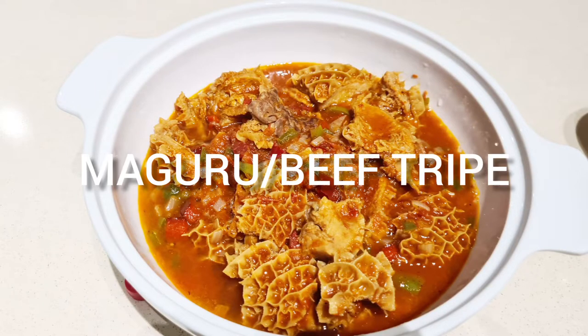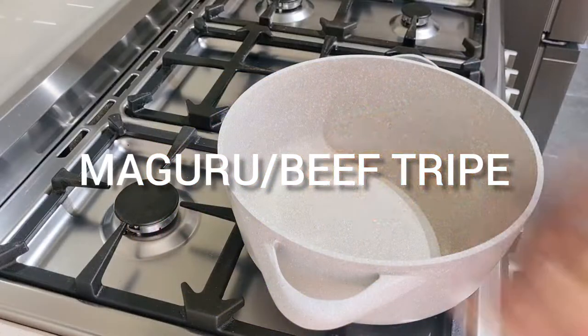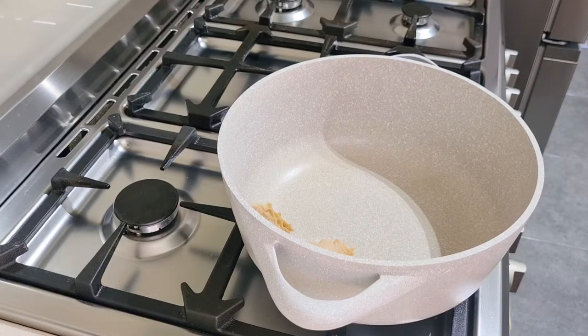Hi guys, today we're going to cook a traditional Zimbabwean dish, Maguru or beef tripe.